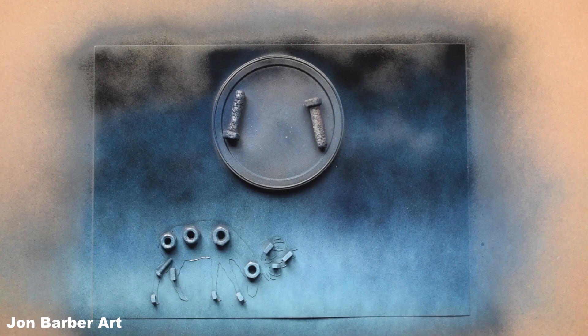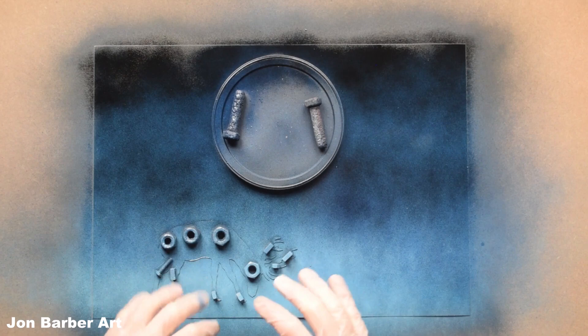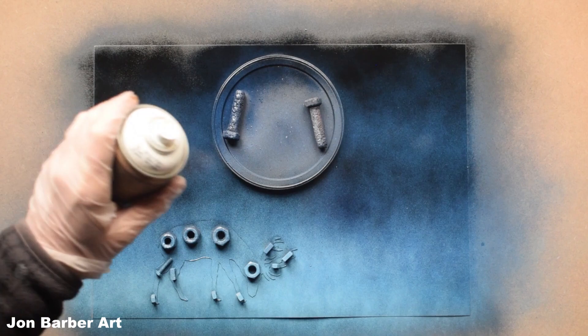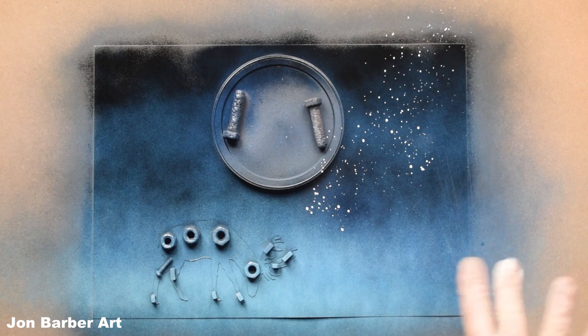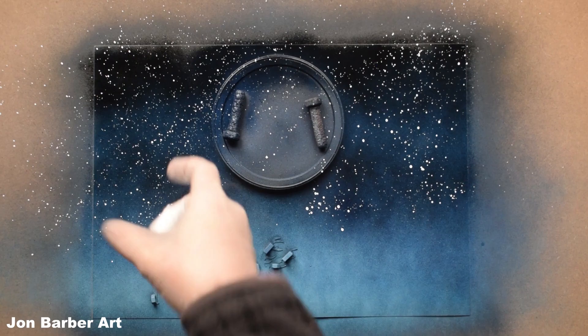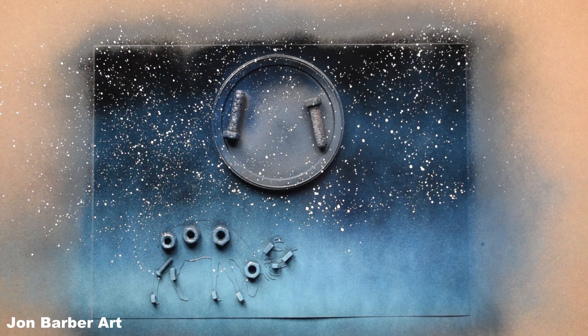The next thing we're going to do is put some stars in. I have done a tutorial on stars - I'll put that in the description box. Grab the white paint, spray a bit onto your fingers, and then just flick it onto the sheet to make your stars. It's up to you how many stars you put on - just carry on until you're happy with the amount.